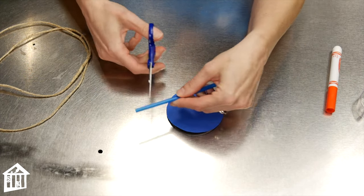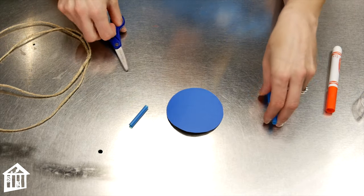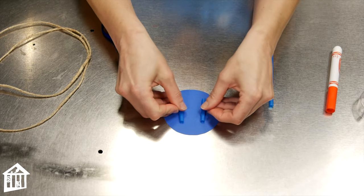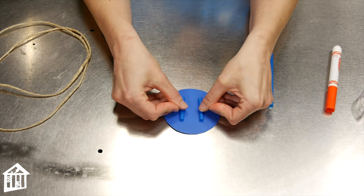Next, take your straw and cut two lengths of straw, each about an inch and a half long. Place them side by side on the back of your card stock and tape them in place.